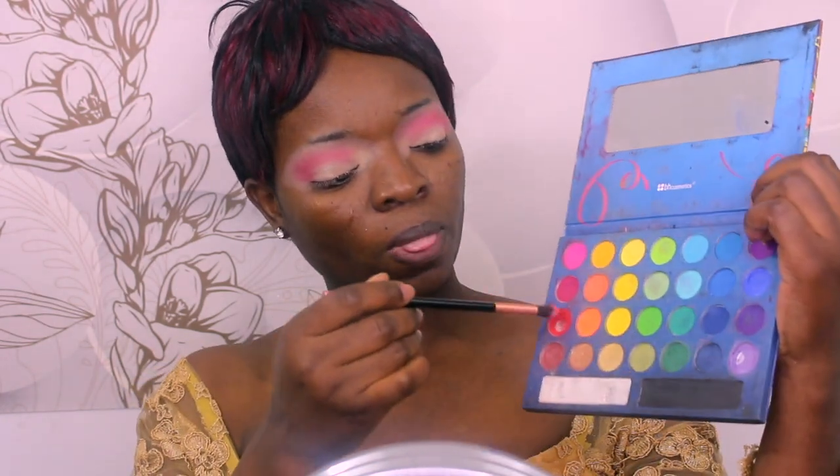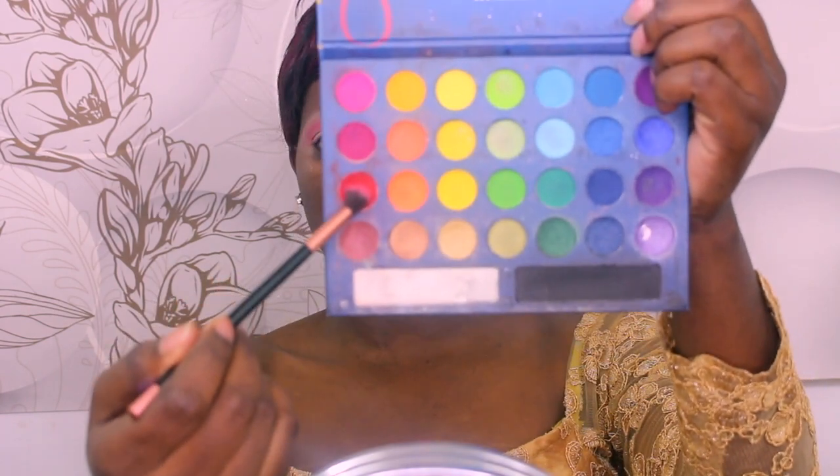Using the same brush, I'm going in with the BH Cosmetics Take Me to Brazil palette. I'm going to take this color right here and apply that onto my crease section as well.